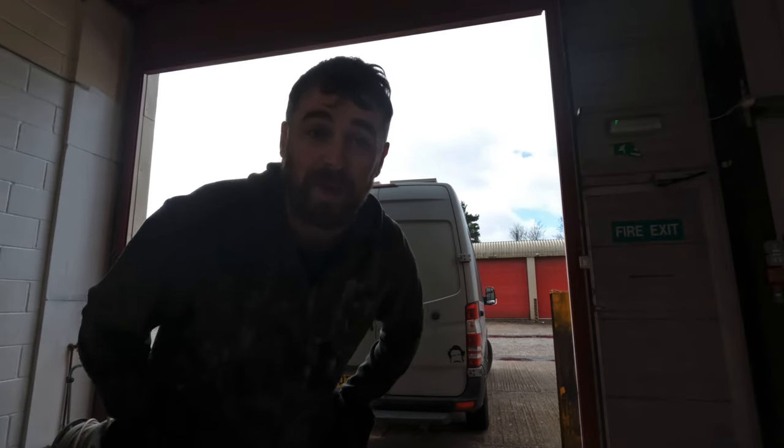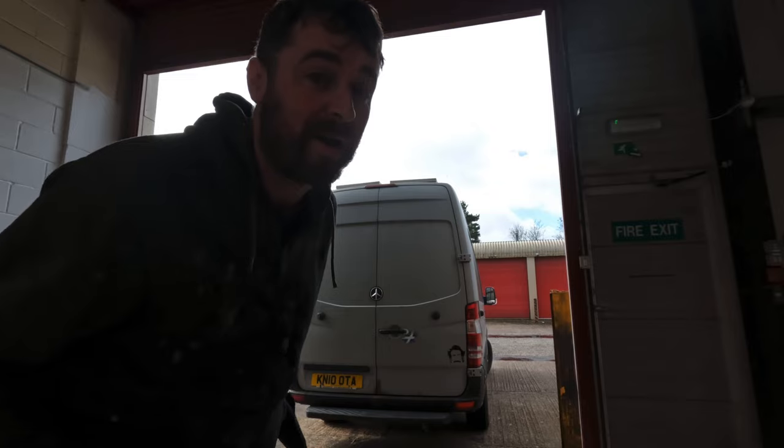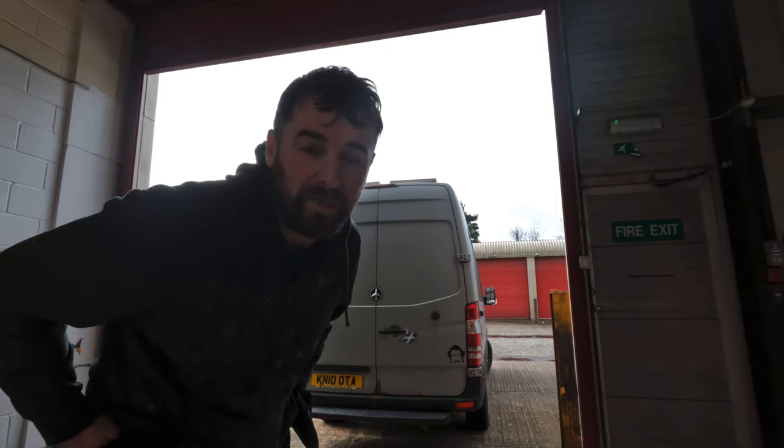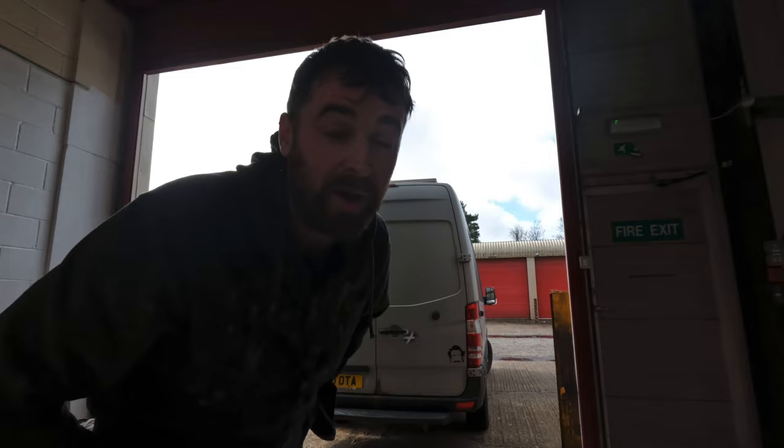Hi there, I hope you're all doing well. If you're a returning viewer, thanks very much. If you're new to this channel, my name is Ian. What I'm going to be doing is some upgrades to my van. I'm getting ready to go to Germany in a couple of months to follow Scotland at the Euro 2024 football tournament, so I'm doing some upgrades now to get the van ready for that. If you'd like to see those travels to Germany and my adventures following Scotland around, please subscribe.